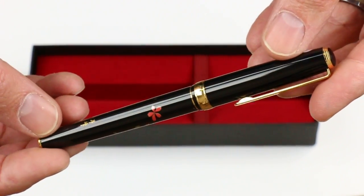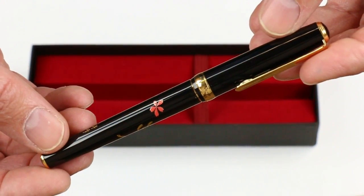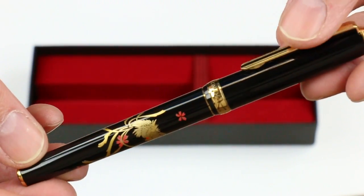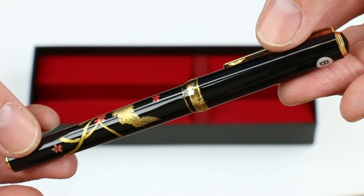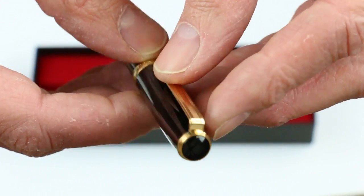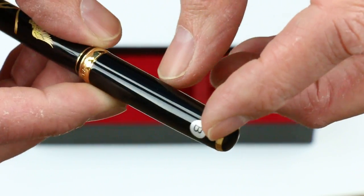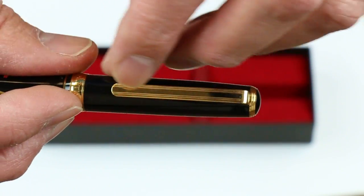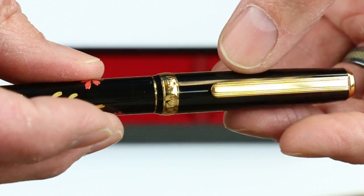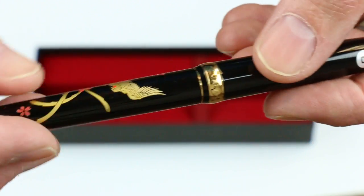This is a resin cap and barrel. It has the Maki-E painting on the pen, which is screen printed and then hand-touched up by the artist. On the top of the cap is a black medallion with a gold band that transitions into a gold-colored clip. There is a gold ring at the center of the pen with 'Platinum' and 'Japan' engraved on it.